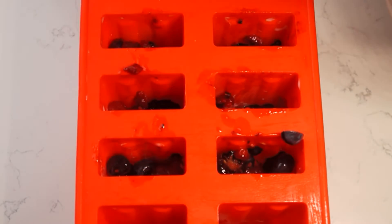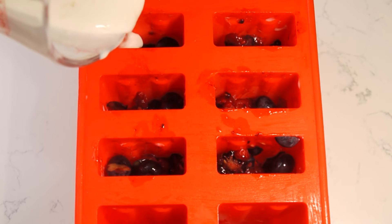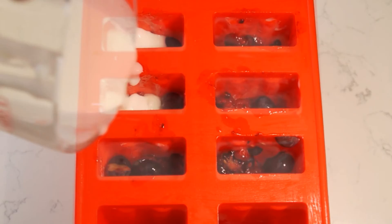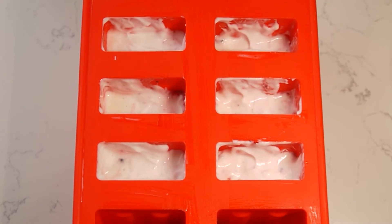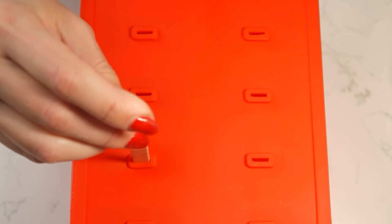Divide the remaining yogurt mixture evenly among the molds. Snap on the lid and freeze until solid, three to four hours. And don't forget to insert the sticks before freezing.